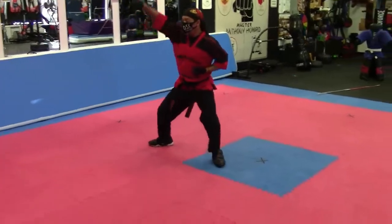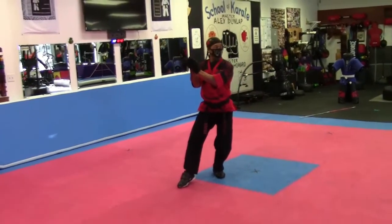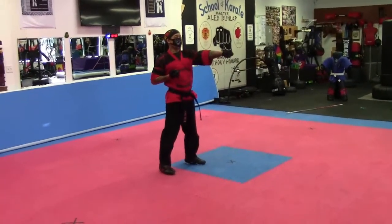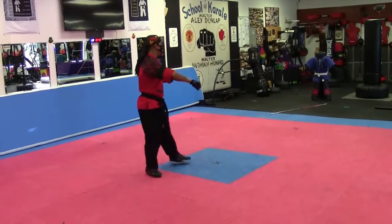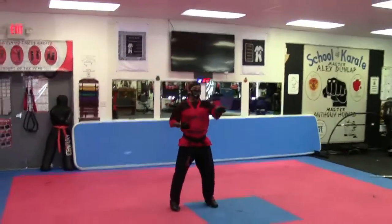Look to the side. I'll turn around. Smash. Look. Just turn. Hammer fist. Punch. Kia. Look. Block. Punch. Kia.